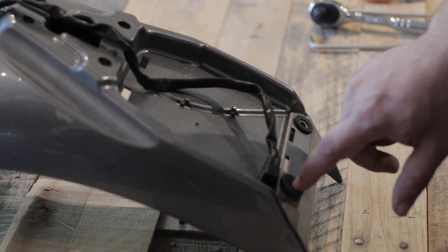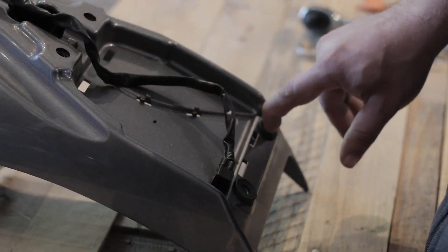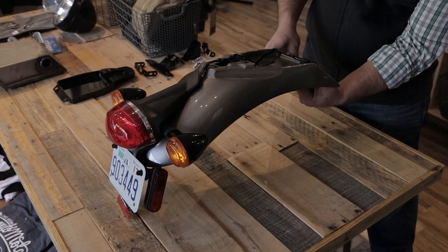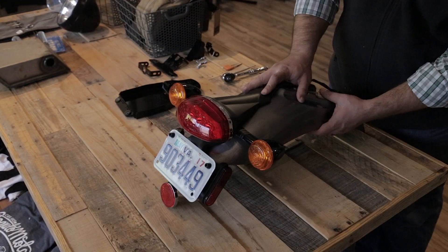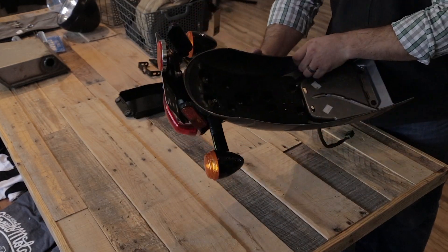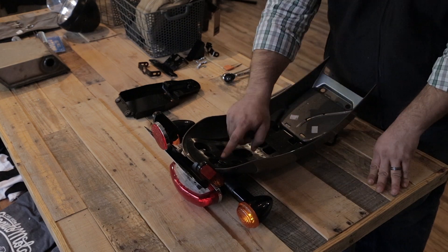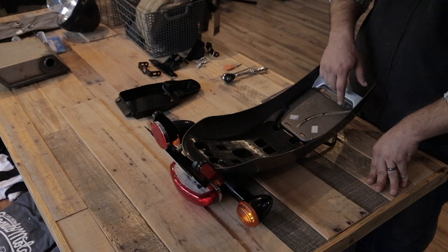Once the fender is removed, you're going to want to remove these two washers and spacers — they'll be reused on the new kit. From the bottom side of the fender, you'll need to remove these three screws to release the tail light.